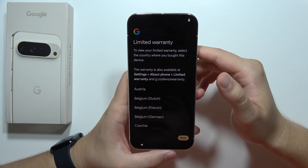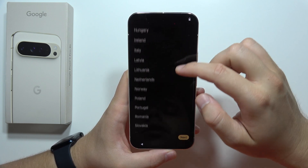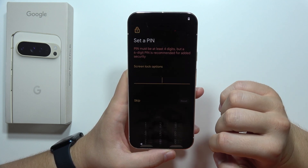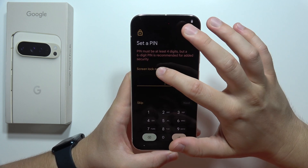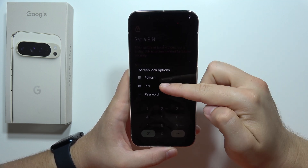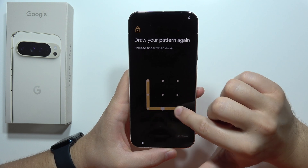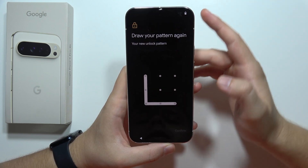Now we have to choose our warranty, so you have to choose the country where you actually purchased this device. In my case, it will be Poland. Click Close, then click Next. Now we can set up the screen lock. We can also click here to view other screen lock options — like pattern, PIN, or password. In my case, I will switch to the pattern. We have to draw our pattern, click Next, and do this one more time with the same pattern. Click Confirm.